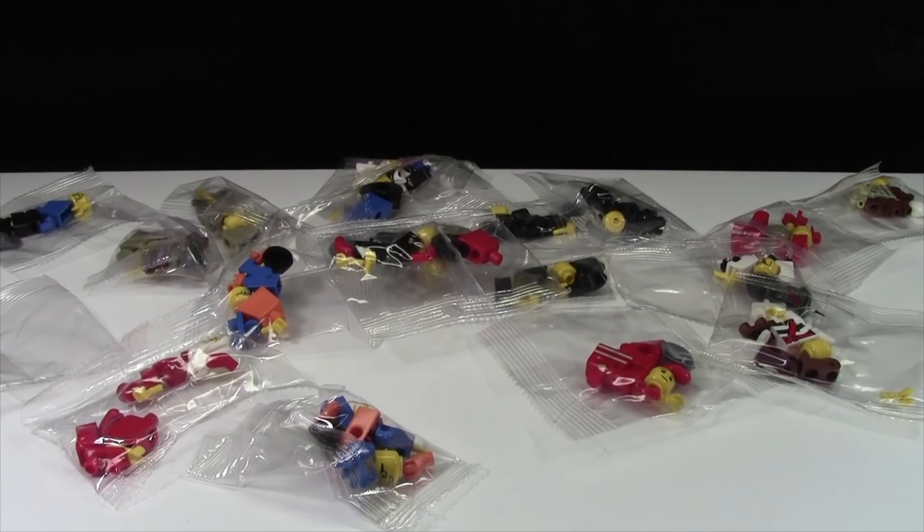Hey everybody, BrickLover18 here today with a video on a huge problem going on in the Lego community right now, and that is fake Lego.